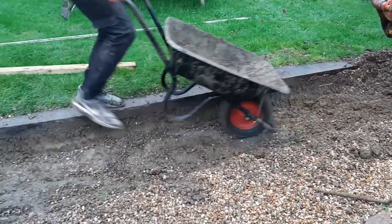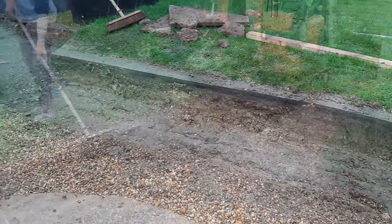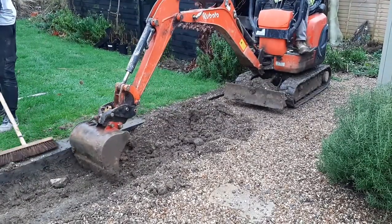Laying clay pavers is a similar method to how you would lay paving slabs. However, there are some prerequisites necessary when laying clay pavers.